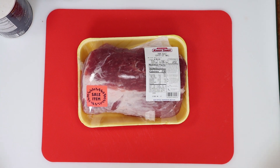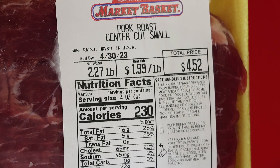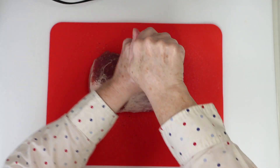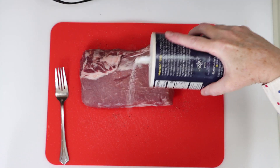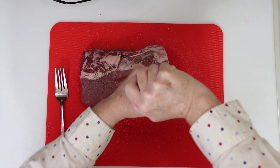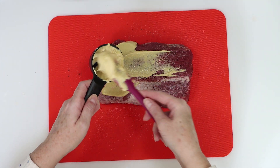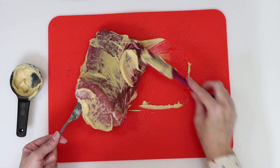This is a small center cut pork roast which was on sale for $1.99 a pound and this is big enough to serve four people. So first we're going to season it with some salt and some pepper. We'll turn the pork roast over and season with salt and pepper on the other side as well. Next you'll need just a quarter cup of Dijon mustard and we're going to spread that out over the top and the sides of the roast and then a little bit on the bottom as well.